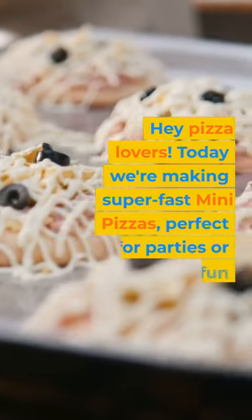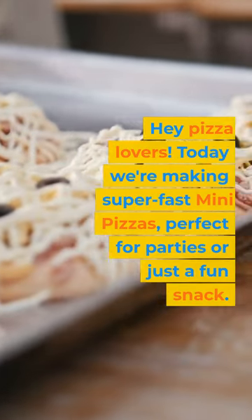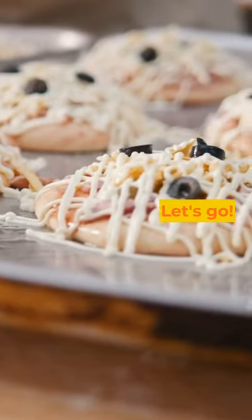Hey pizza lovers! Today we're making super fast mini pizzas, perfect for parties or just a fun snack. Let's go!